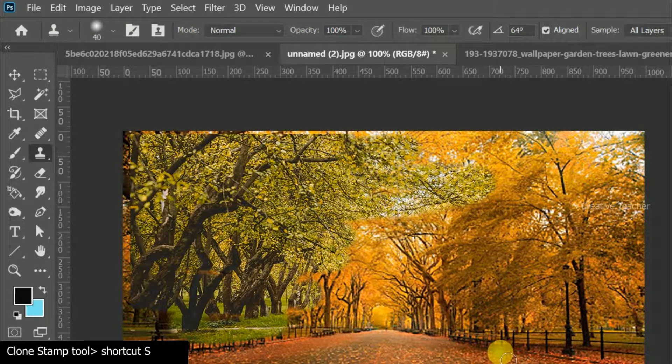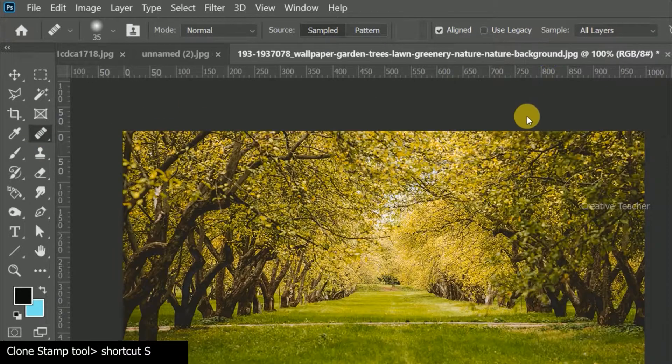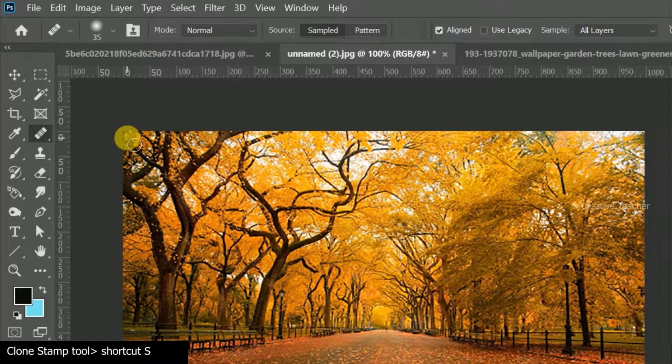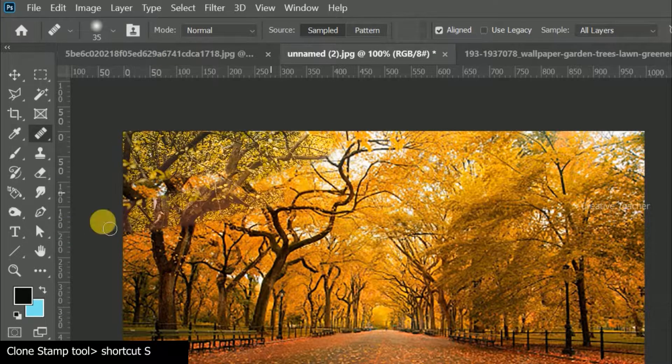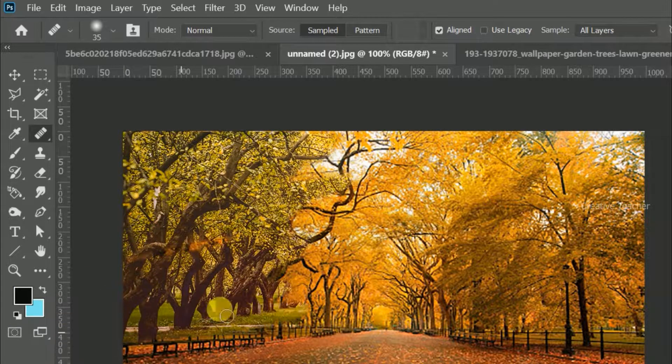I'm going to paste the same here, click the same here, select the same and paste it here. The color tone is blended.